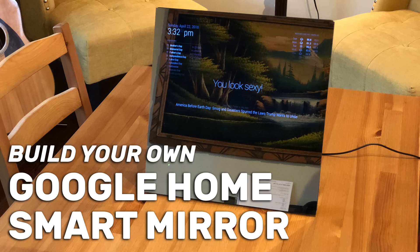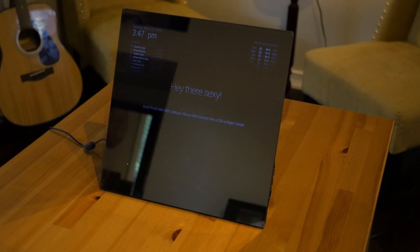Hey, it's Zach from Howtree.com. Today I'm going to show you how to build your own Google Home enabled smart mirror using a Raspberry Pi computer. Okay Google, who are you? I'm a helper and a friend. There are a lot of things I know and even more things I'm excited to learn about.